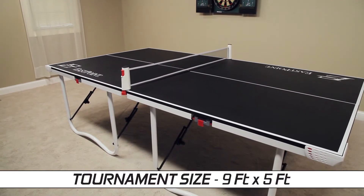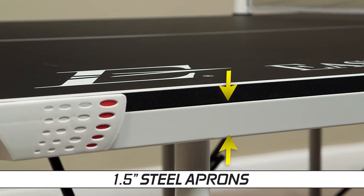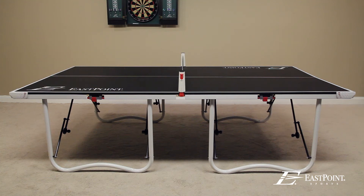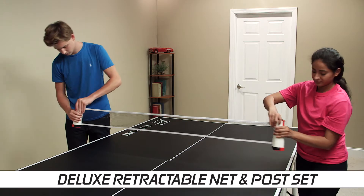The Fold'n Store Table Tennis Table features a tournament-sized 9' x 5' laminated play area, an 18mm thick play surface, a 1.5-inch steel pre-assembled apron system, a powder-coated and rust-resistant steel frame, 1.5-inch thick steel legs, and an everywhere deluxe net and post system.